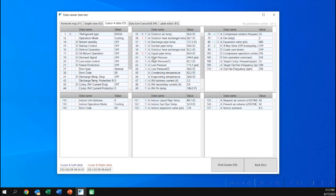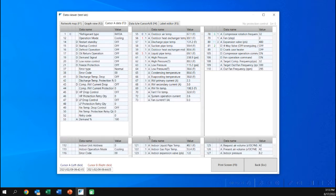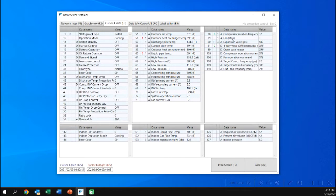Here's an example of opening and looking at data. We're going to switch over to graph view. Remember the timeline — as shown in the other video, you move along the timeline to change your data, and you can increase the screen to get more information. You can also see the percent of demand appear on the screen.